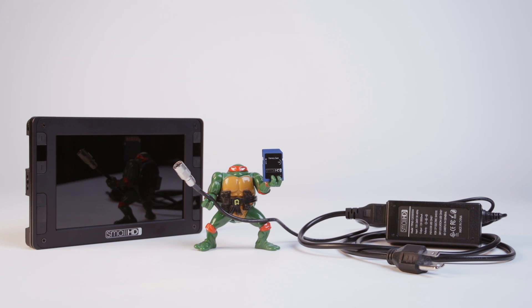To update the firmware on the DP7 Pro field monitor, you'll need a FAT32 formatted USB drive or an SD card, which is preferred, and the DP7 Pro AC power adapter.